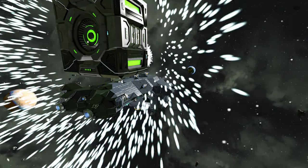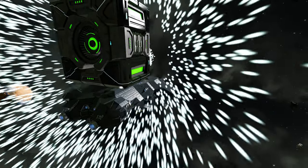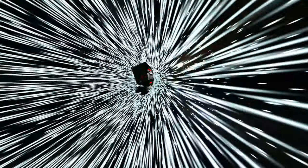Bonus Tip! If you're feeling squirrely, use the Rotor Trick from the Large Rotor Heads Quick Tips video to make your small ships jump capable. Link in the description.